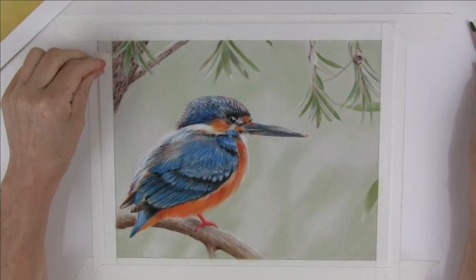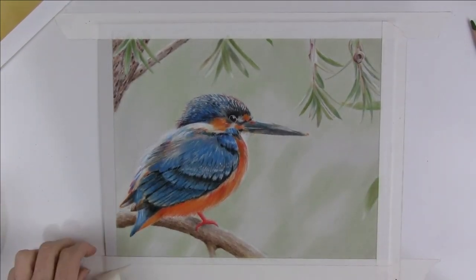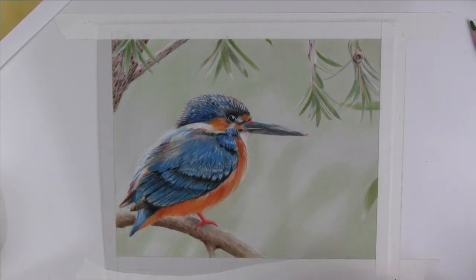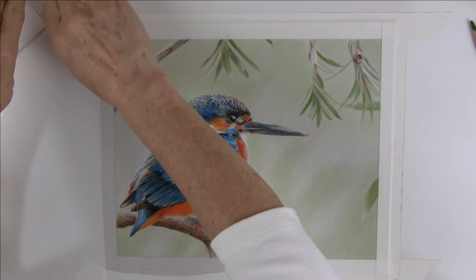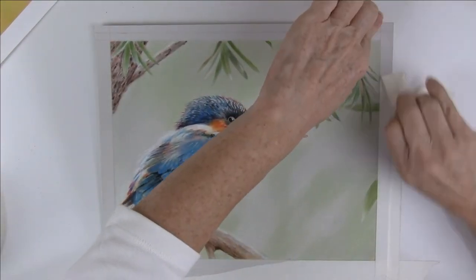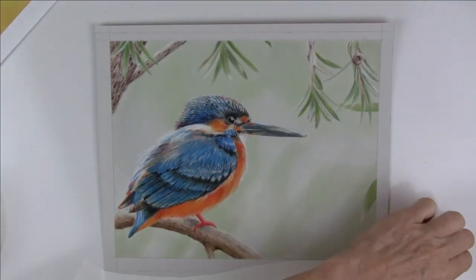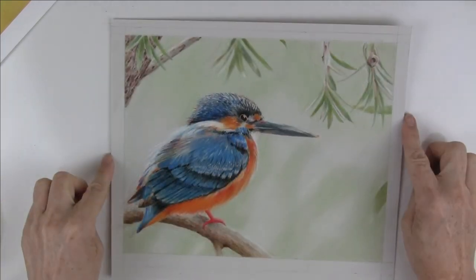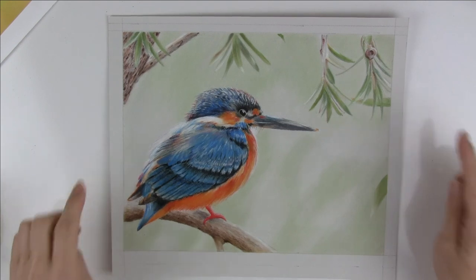Once I'm finished I can remove the masking tape and my kingfisher is ready for framing. Many thanks for joining me today — please consider subscribing and hit the notification bell if you'd like to hear about my new content. I'll look forward to seeing you in the next video.